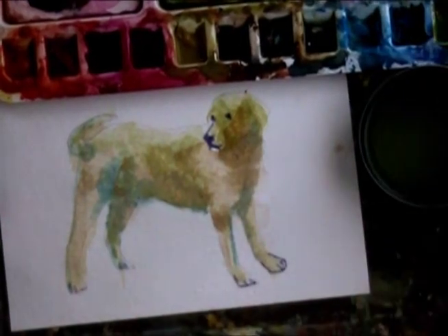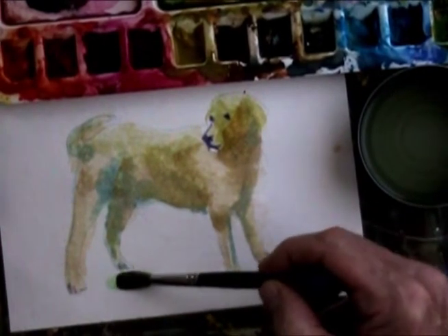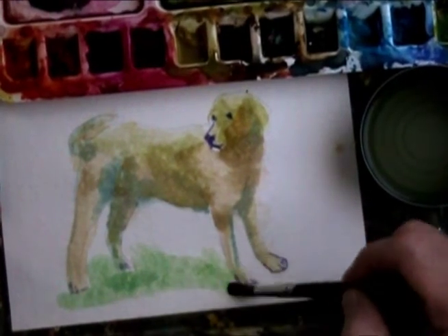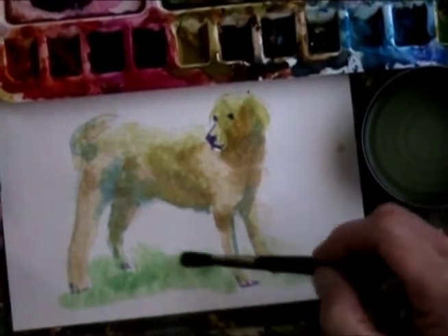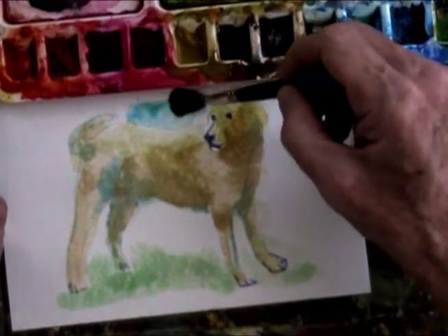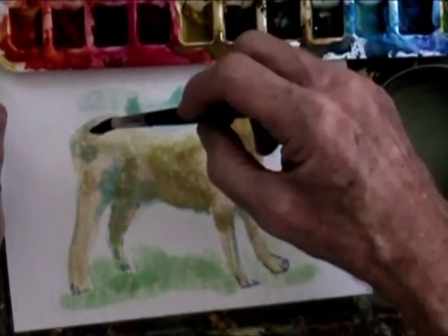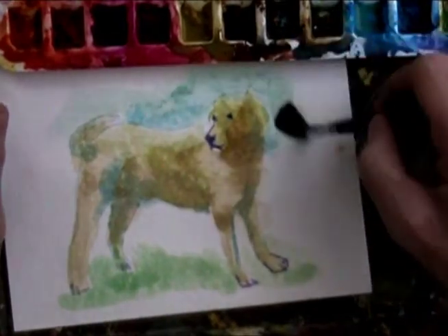Let's put some grass around him or something. Maybe a little blue sky in the background. Whoa dog — I'm talking about me, not the real dog.